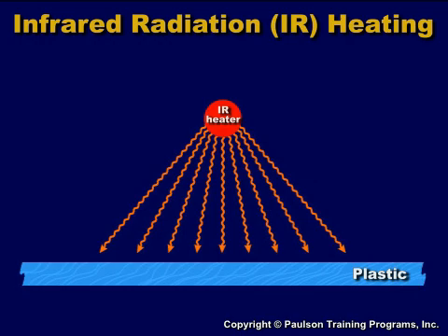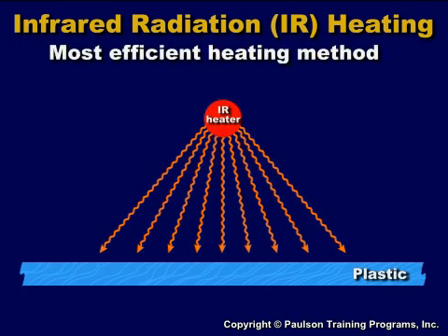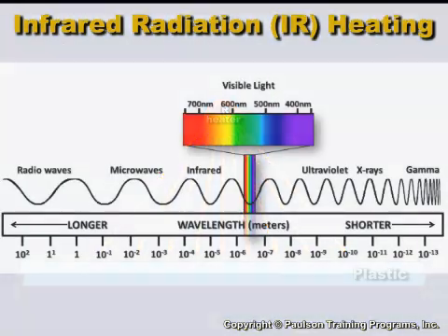Infrared radiation is the most efficient method to heat plastic sheet. Infrared radiation occurs just below the wavelength of visible light. It's part of the radiation spectrum, right up through x-rays and even radar. Infrared wavelengths have much more energy than visible light, so it can be used to heat plastic.